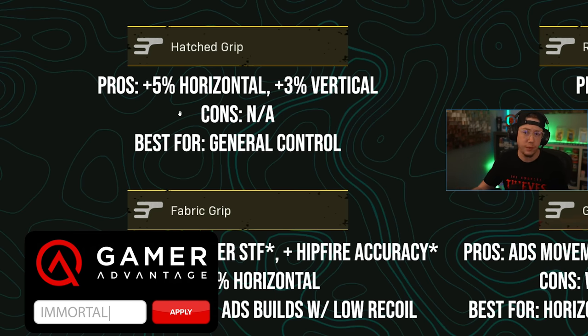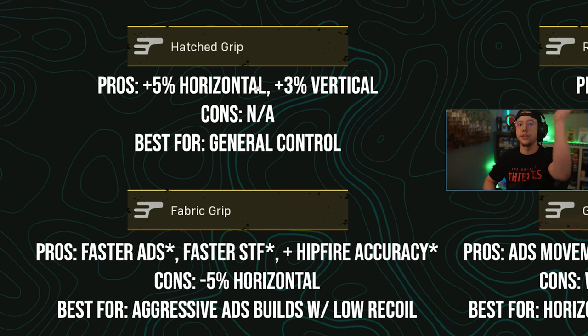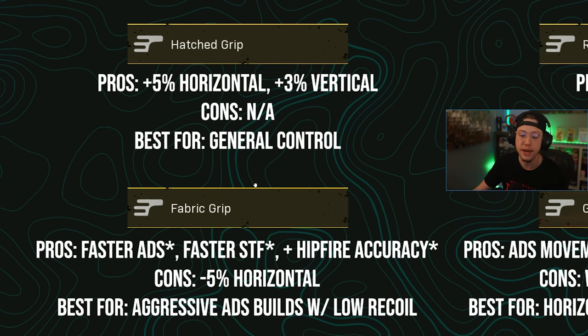First up is Hatched. Based on data mined information and tests from True Game Data, this gives you five percent better horizontal control and three percent vertical control as well. Hatched has no cons — it won't hurt your ADS or aiming stability. It's best used for weapons that primarily have horizontal or diagonal recoil patterns, like the KG or the AS-44. Horizontal control is always very important because it's much harder to predict and counter than vertical recoil, which is simply pulling back.